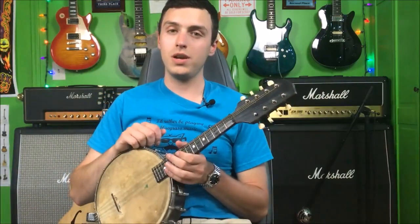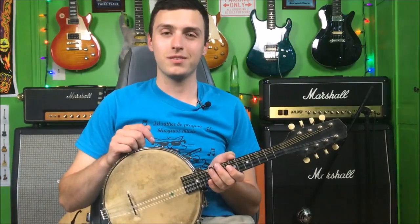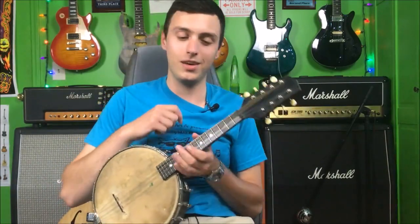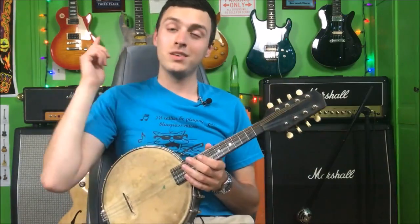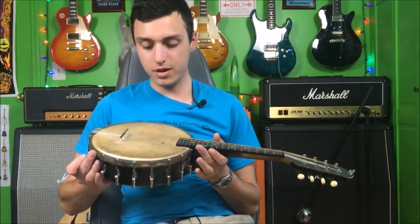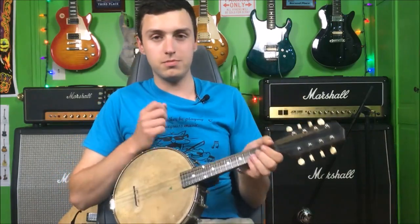My grandpa gave me this, and it's his 93rd birthday tomorrow — how cool is that? Could you guys wish him a happy birthday down in the comments? His name is Bill Oswald — William on Facebook. He's on Facebook every day at 93, which is pretty cool. Happy birthday grandpa, this video is for you.